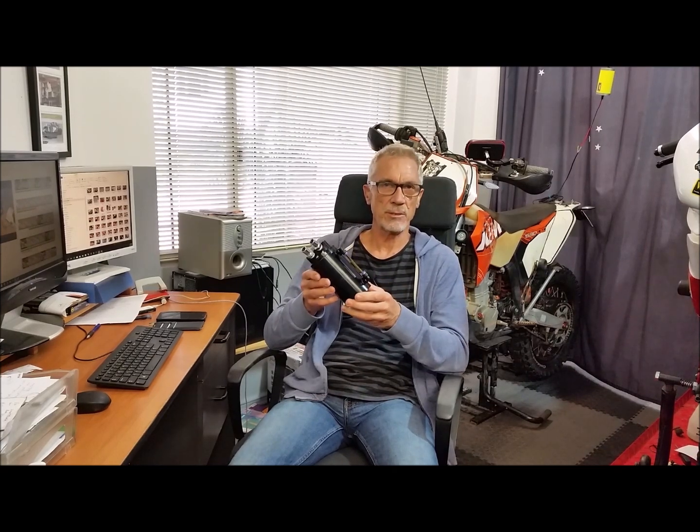Hello again. I've been asked to make a video on how to install one of these alloy generic catch cans into your OM642 engine, also show you how to dismantle it and make an internal baffle, and I'll show you the best way I think.